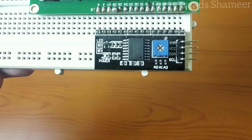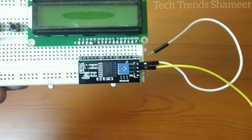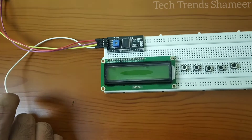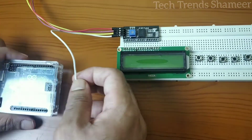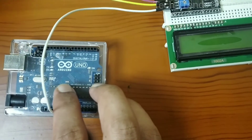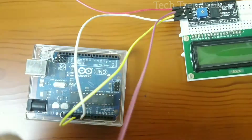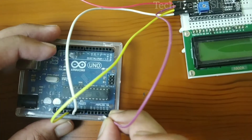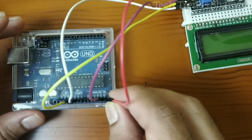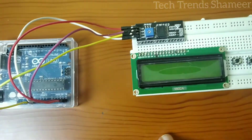Now let's connect the I2C converter and the connecting wires to it. The second pin is VCC — connect VCC to 5V. The third pin is SDA — connect that to pin A4, and the final pin SCL — connect to A5. Now we have connected the I2C converter to the Arduino board.